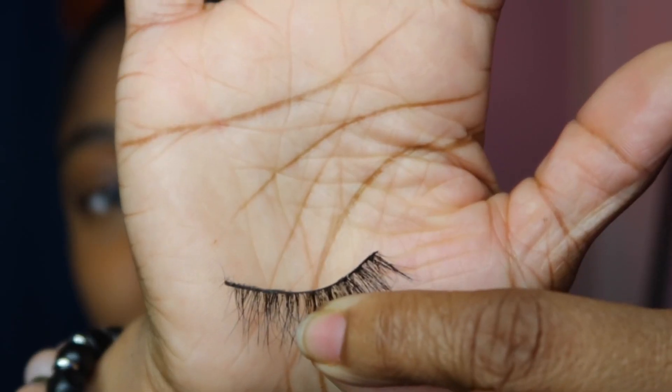Okay, that was close — almost cut myself! So this is how you want them to look after trimming. Next, you're just gonna dip that in the glue just a little bit. Don't put too much — you don't need too much or else it will get in your eye. You just need a small little strip along the lash band, that's all you need. Then blow on it for a couple of minutes and let it dry a little bit.